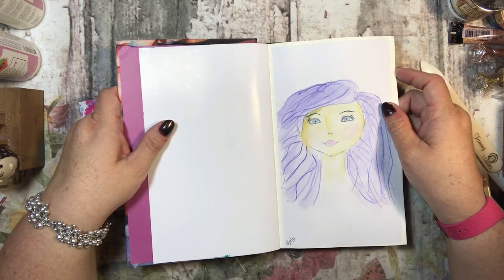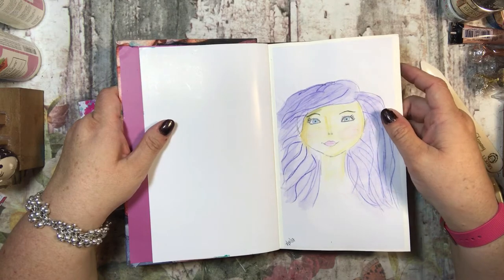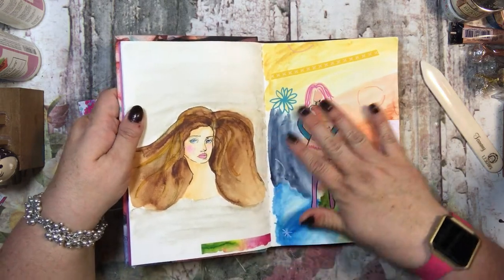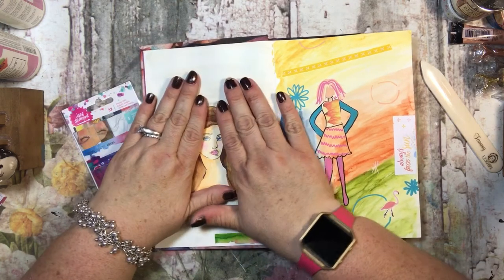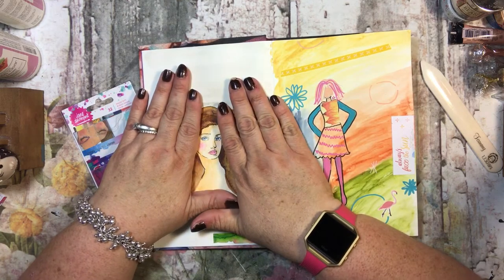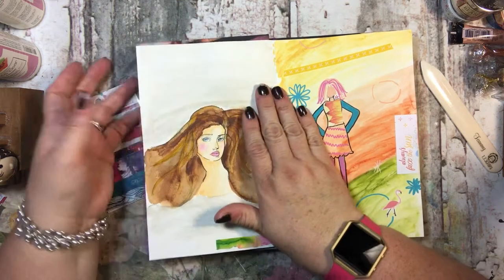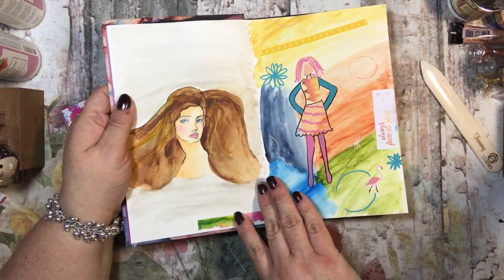That little baby nose — I remember doing that — and those lips are actually pretty good. I'm not great at drawing faces, so this was a Jane Davenport stamp, just the head or face. You stamp that and then you can draw the hair and color it in, which was nice because I'm horrible at doing faces.